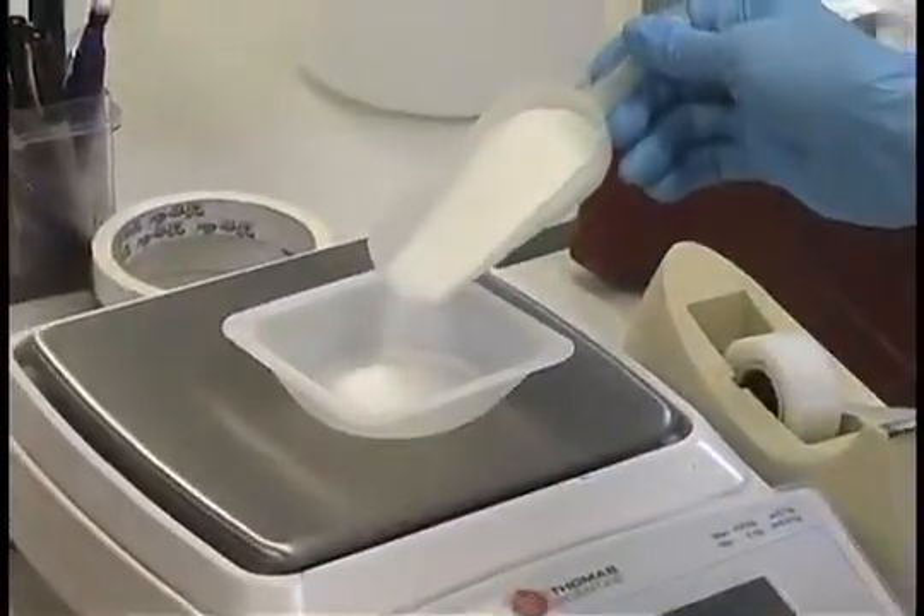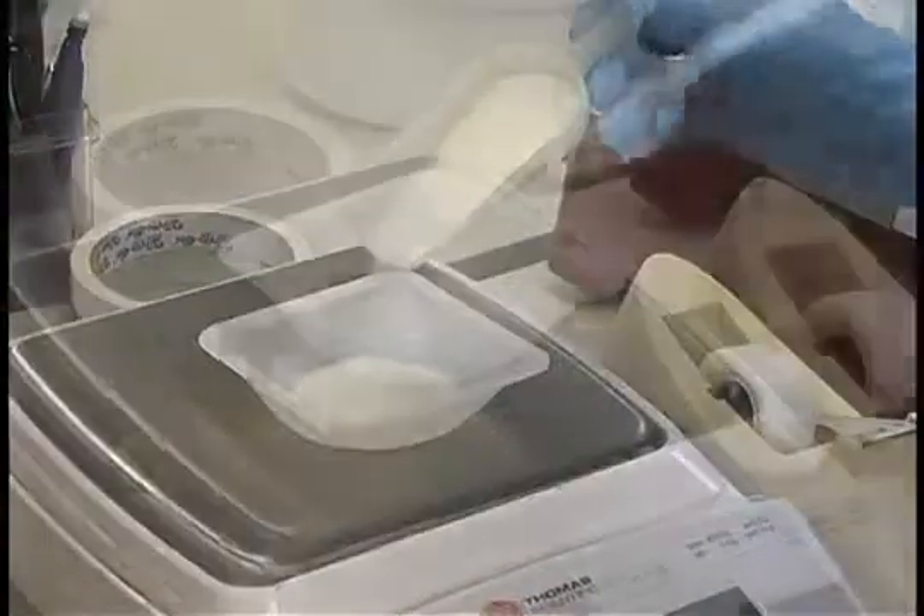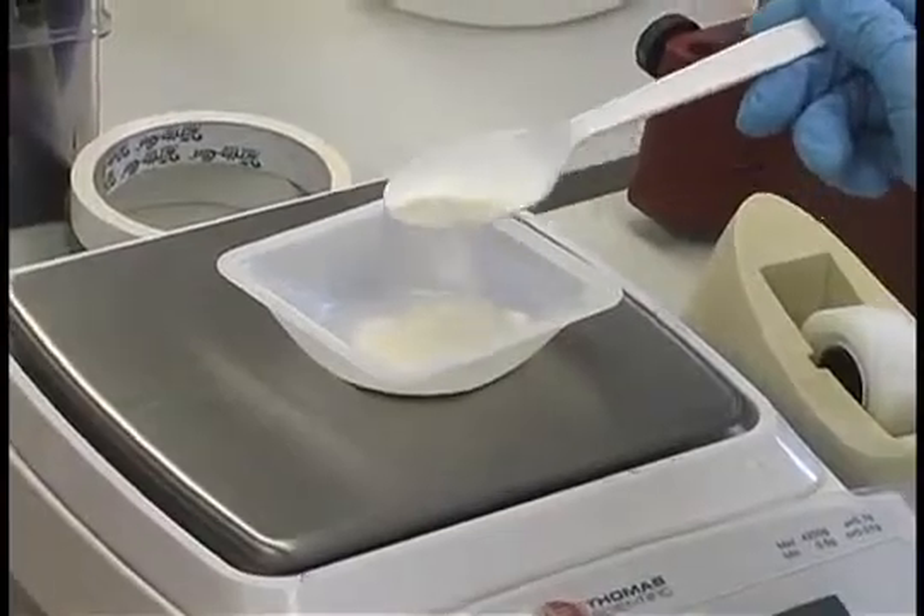Repeat the procedure with all other dry chemical items that are going to be included in the medium. This includes carbohydrates, gelling agents, or other components.